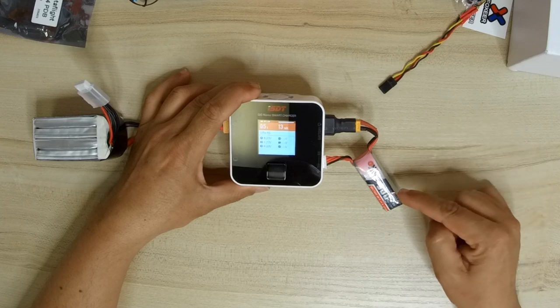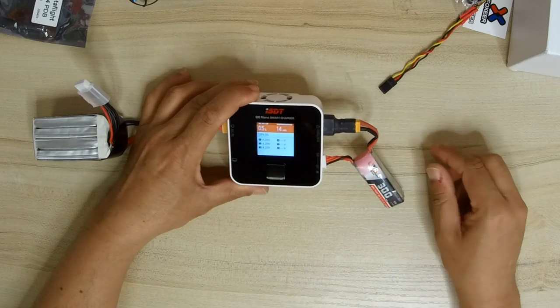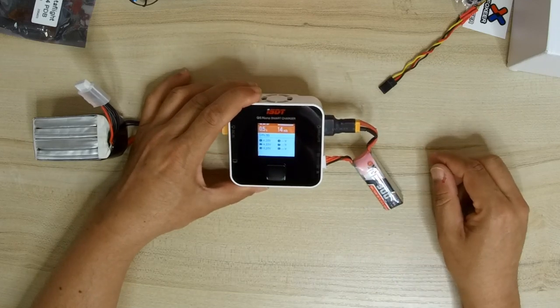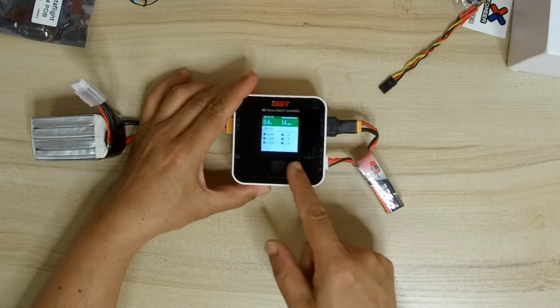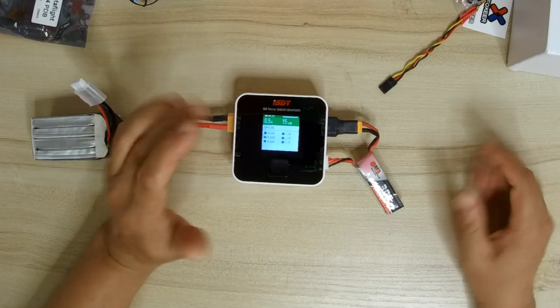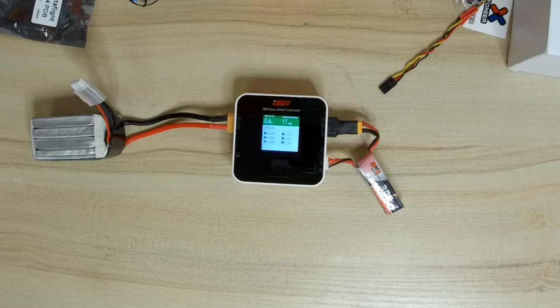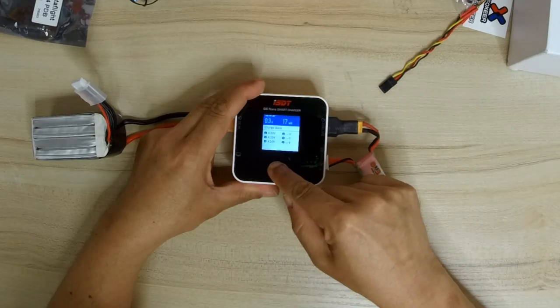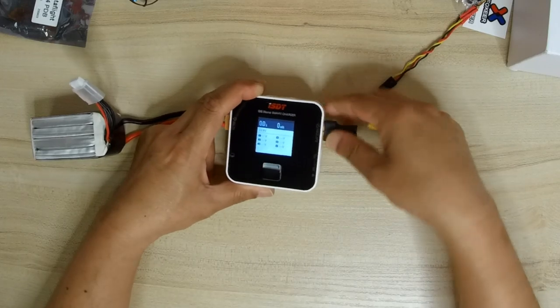I'm constantly watching the battery for any signs of swelling and will disconnect it immediately if I see any. And there's the pre-charge tone — once it's fully charged it gives more repeated beeps. It's stopped and I can now disconnect the battery safely.